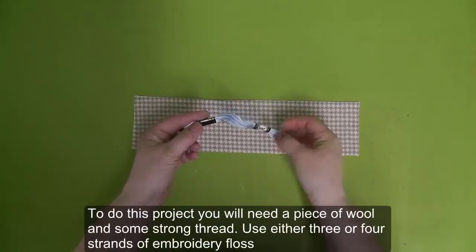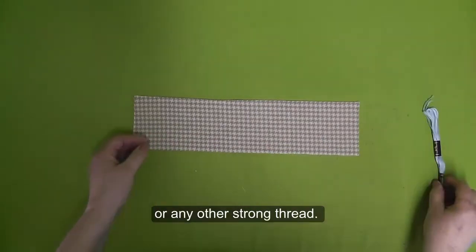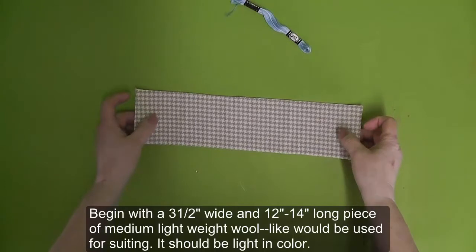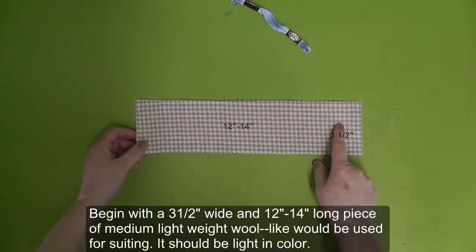To do this project you will need a piece of wool and some strong thread. Use either three or four strands of embroidery floss or any other strong thread. Begin with a three and a half inch wide and 12 to 14 inch long piece of medium lightweight wool, like would be used for suiting. It should be light in color.